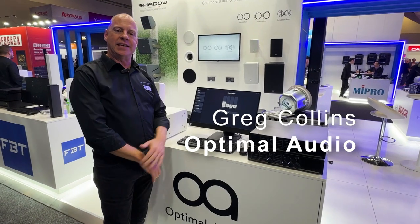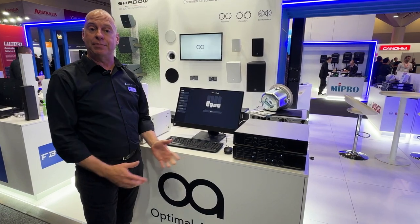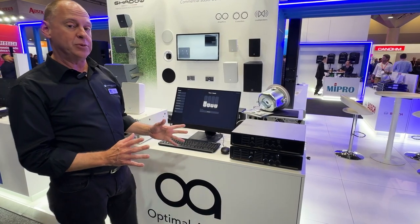Hey folks, Greg from Audio Brands here. How are you going? Here at Integrate 2024 on Stand B22. Come over and say hi if you get the chance. Here to talk about Optimal Audio today.